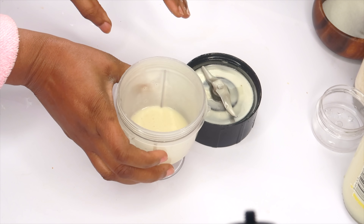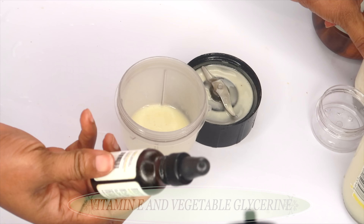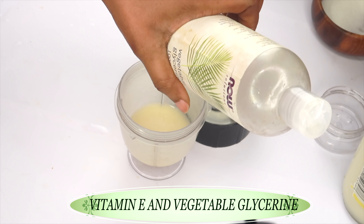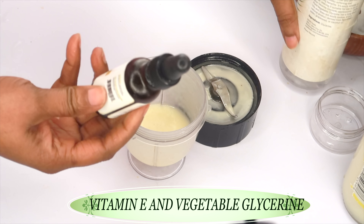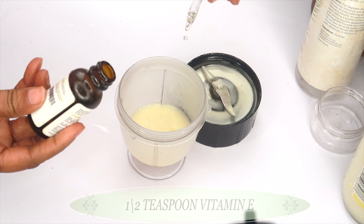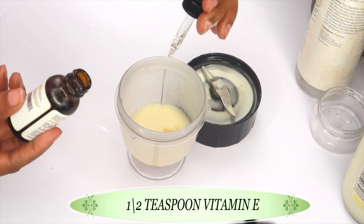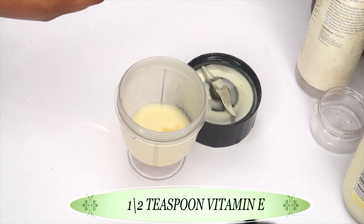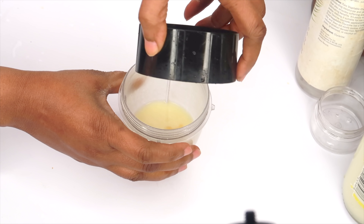Now let's take a look — but before we pour, here are two optional ingredients: vitamin E and vegetable glycerine. You can use both or either one. We're mostly using this as a preservative. I'm gonna take about half a teaspoon of the vitamin E and add this to the blender, and now we're gonna do our final blending.